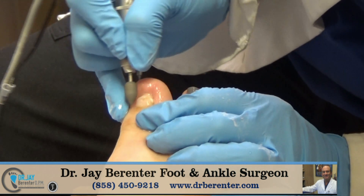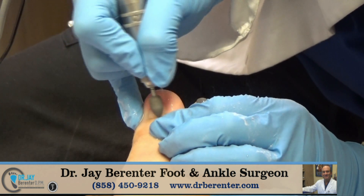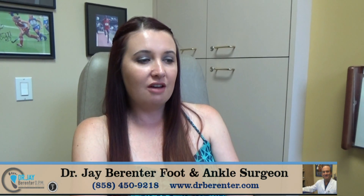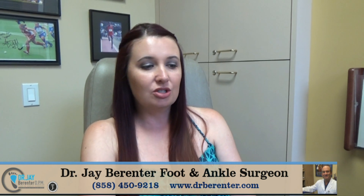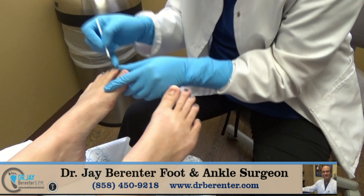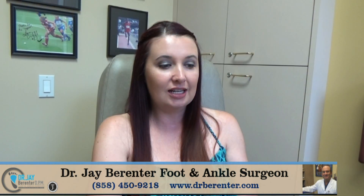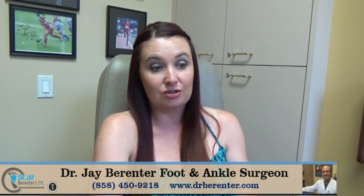We want it as thin as possible just so we can make it look like a natural nail. I called the office, made an appointment, came in. Dr. Berenter said that I would be a great candidate for Keriflex, and Gloria put it on for me. I literally was in tears the first day because I hadn't had a natural looking toenail for 20 years.